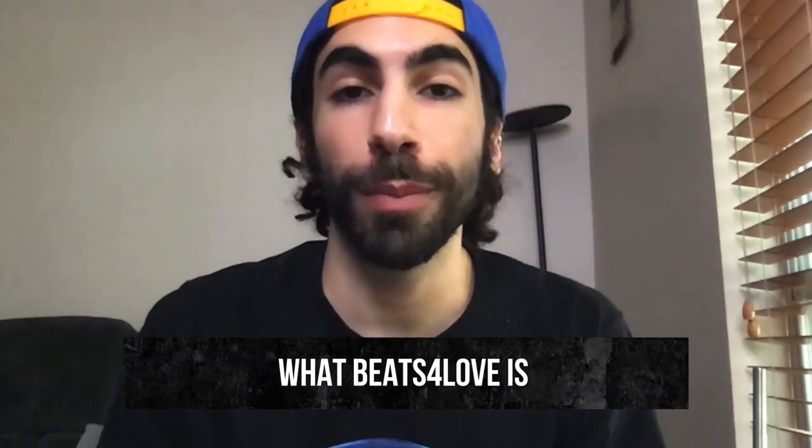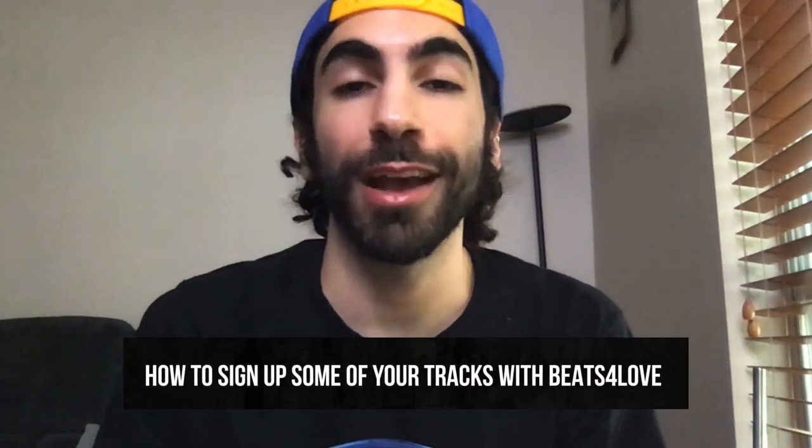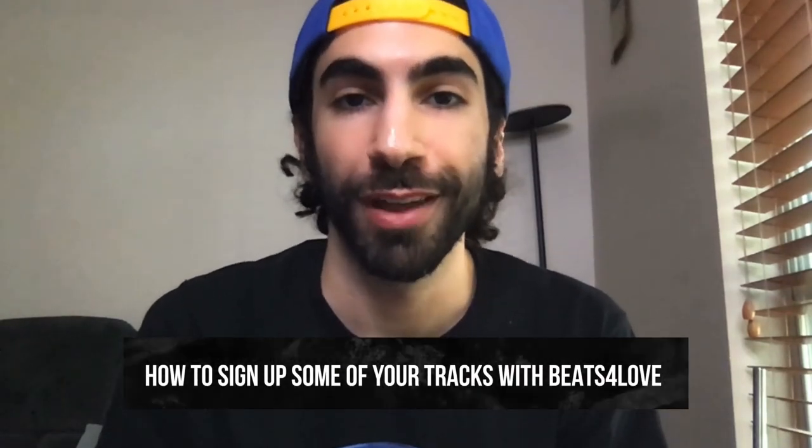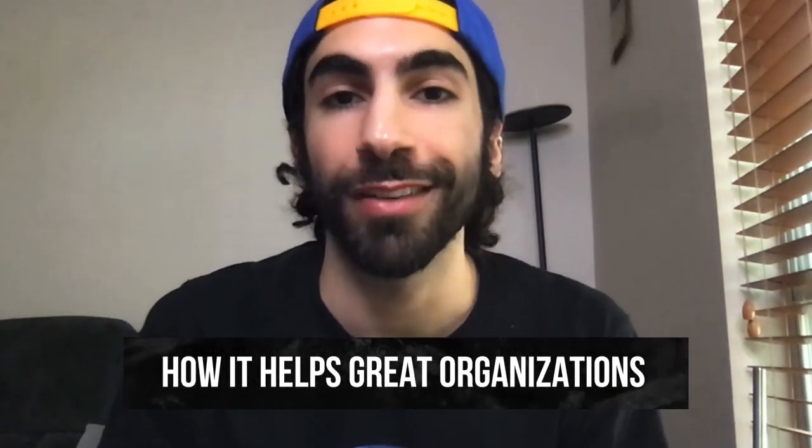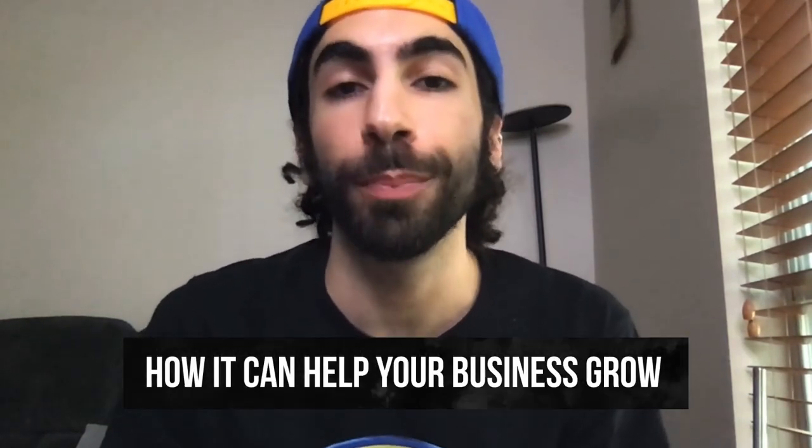In this video, you'll learn what Beats for Love is, how to sign up some of your tracks with Beats for Love, and why you should sign up — and how it not only helps out some great organizations, but can also help your beat business grow.